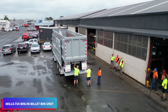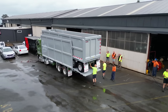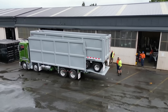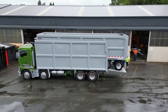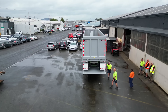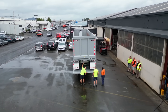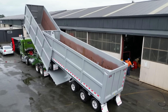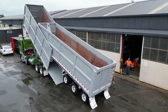A reliable transportation option made for transporting wood billets in challenging forestry conditions is the Mills TUI Bin and Billet Bin Unit. Because it is made of a complete hard-rock steel bin, it will remain strong and durable even with frequent use. A hydraulic rear tail door on the machine increases operator safety and unloading efficiency. The trailer's Bravini winch system guarantees precise and safe billet positioning for dependable road handling during loading.